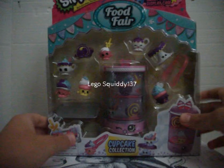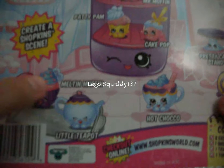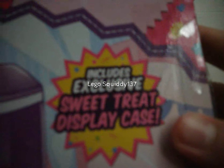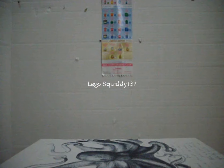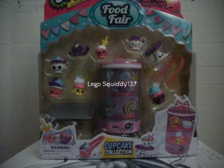Here is the packaging and here is the back of the packaging, which shows all of the different names of the Shopkins. You can create a Shopkins scene and it comes with the exclusive sweet treat display case. This comes with eight exclusive Shopkins, one sweet treat display case, one tray, and one set of tongs. So I'm gonna get this play set open and see what fun comes in this play set.